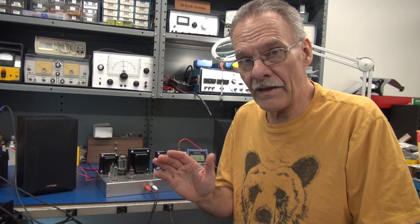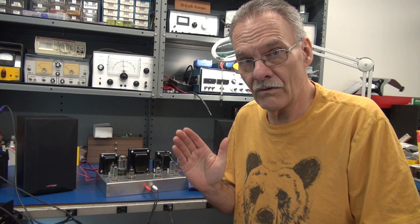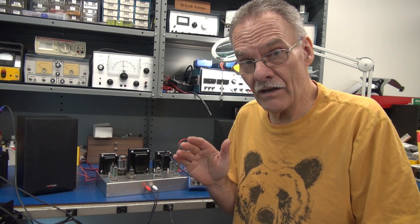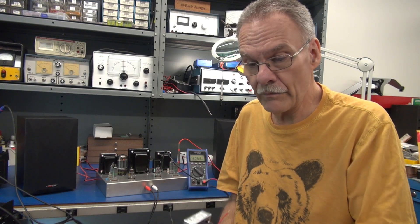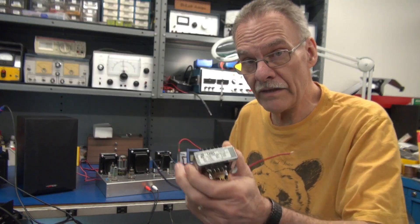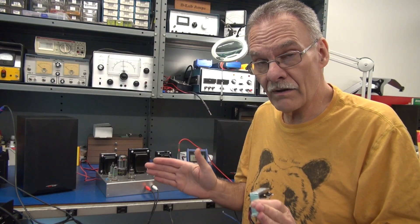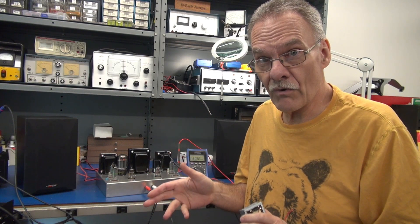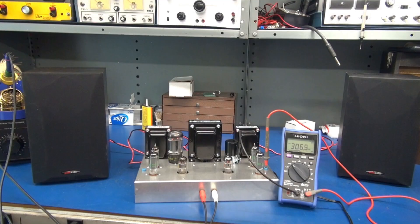Hey everybody, Terry, D-Lab. I have a final update on the ST7 home stereo amplifier project. I got in the other 1608 Hammond transformer this morning. I removed the 125H, so now the amp is fully configured with a pair of 1608 output transformers. And boy, does it sound great. Let me get it hooked up and give you another demo.